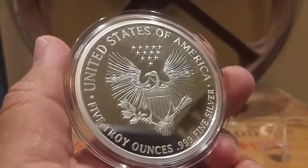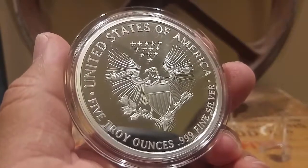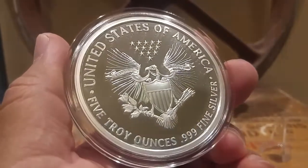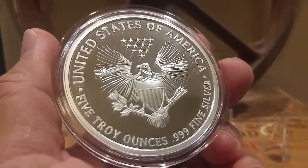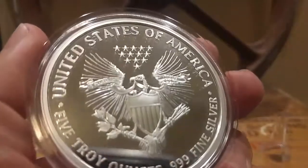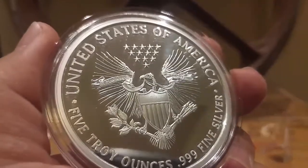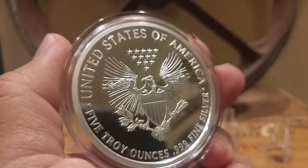I love the way the back looks. There you see 'United States of America, Five Troy Ounces, 999 Fine Silver.' And that is a skeleton of an eagle with the shield, of course. It's just gorgeous — you can see the skull of the eagle, the head. It's really nicely detailed, and again it's a proof.